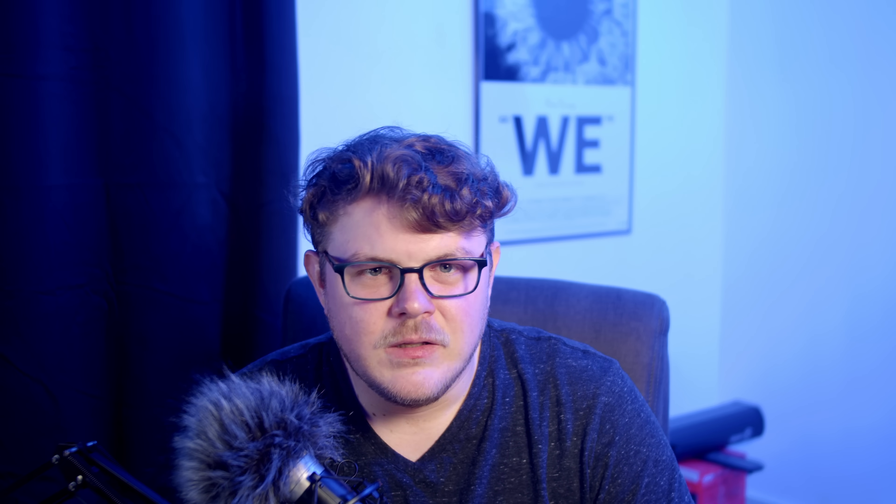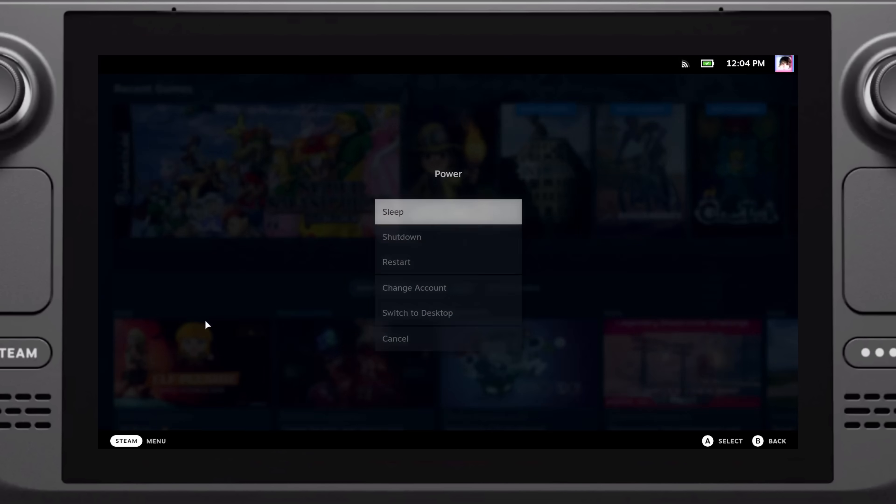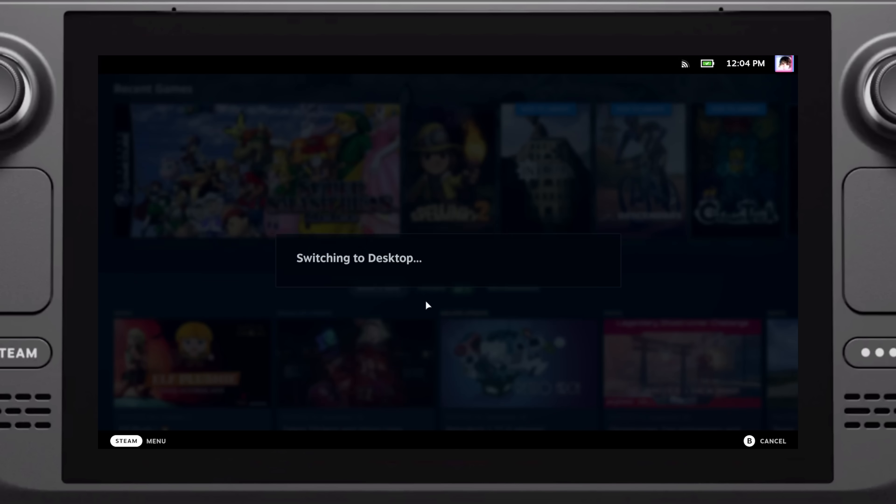Just like any other PC, there are many ways to do this, but I'm going to walk you through what I think is the easiest way. The first step is to download EmuDeck. This takes the hassle out of getting all the emulation software set up, and it will even create a directory structure that simplifies organizing your ROMs for you. Let's go into desktop mode by holding the power button until the menu comes up, and then select Switch to Desktop.